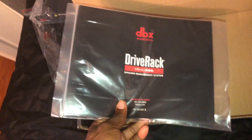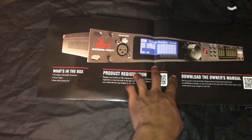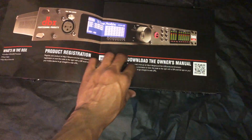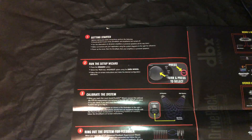These are the rack screws, there's the instruction manual, and this is the DriveRack quick start guide. It shows what's in the box, the product registration, and how to download the manual with the QR code, and you open it up to get started.